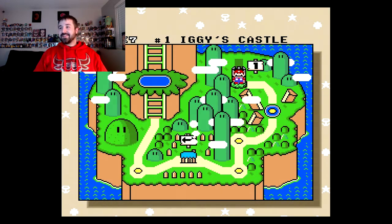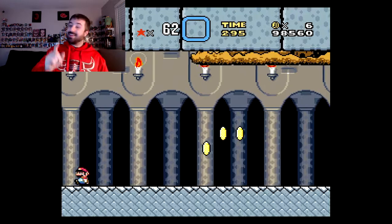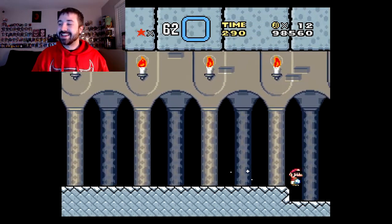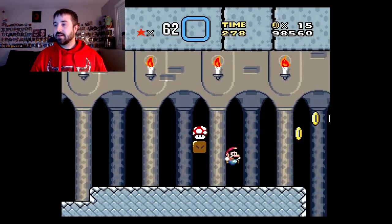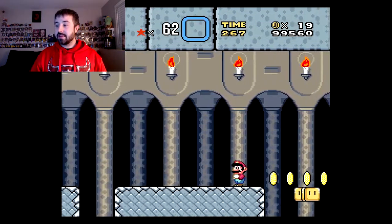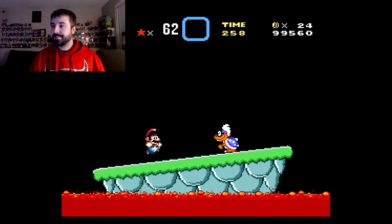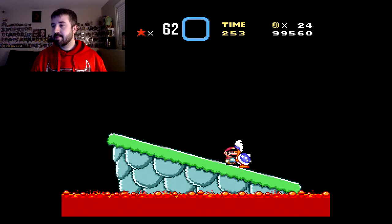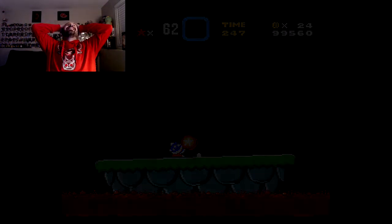All right, let's give that another shot. Almost got me again. There we go, grab that, definitely need that. Let that pillar come down. Up and over. Let's get him. Oh my gosh, how's he not dead? All right. No more embarrassing myself.